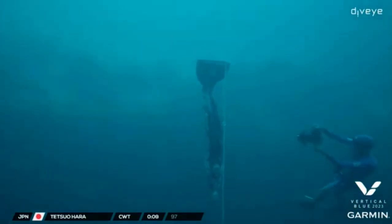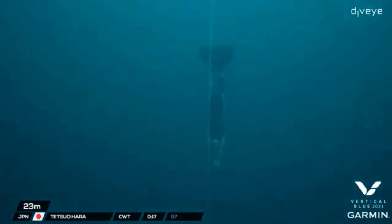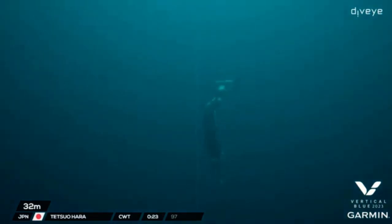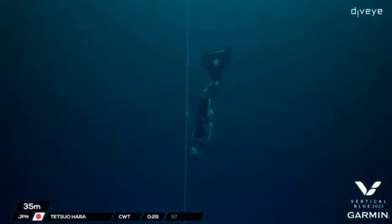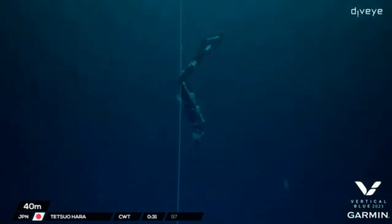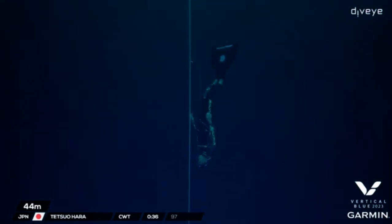Building on a good run of form after his red card at the beginning of the competition, he started back and now he's back to business. His last dive was a successful 95 — yes, 95 — and he received a white card for that. So he's made a conservative two-meter jump today, which I think is a good approach.